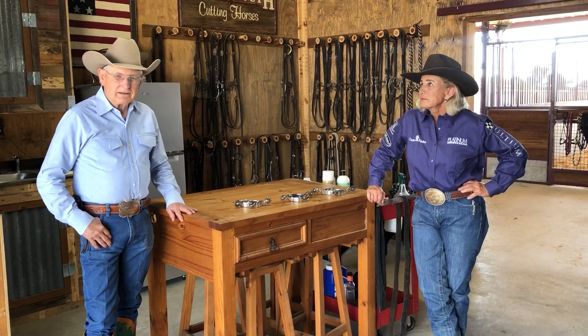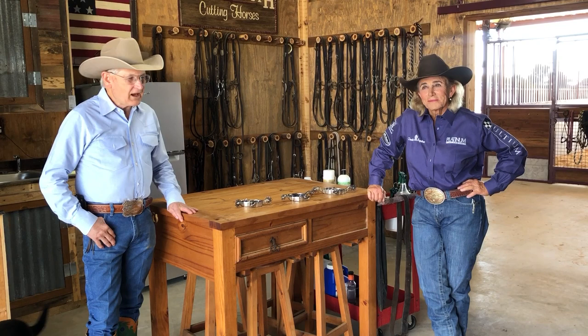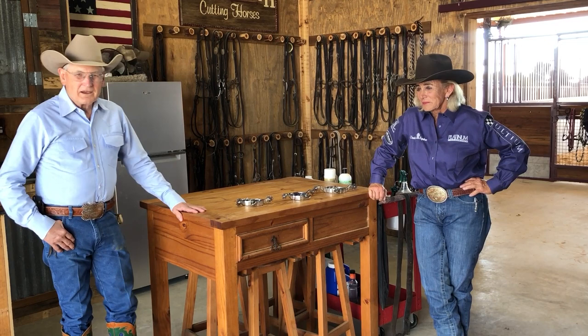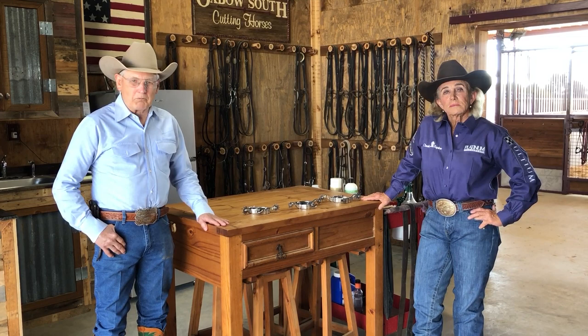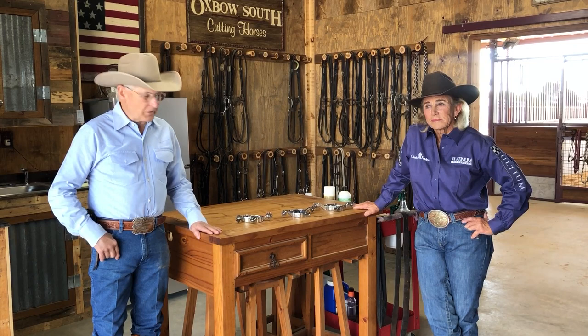I'm Dennis Moreland with Dennis Moreland Tack, and today we're in Weatherford, Texas at Lindy Birch Cutting Horses. Lindy is known as the First Lady of Cutting. She was the first woman to win the NCHA Futurity, held the high score at the Futurity for a number of years, and was the first woman to win the NCHA World's Championship. She's over a four million dollar rider and was the first woman president of the NCHA. She's put her whole life into cutting and we're going to talk about spurs.